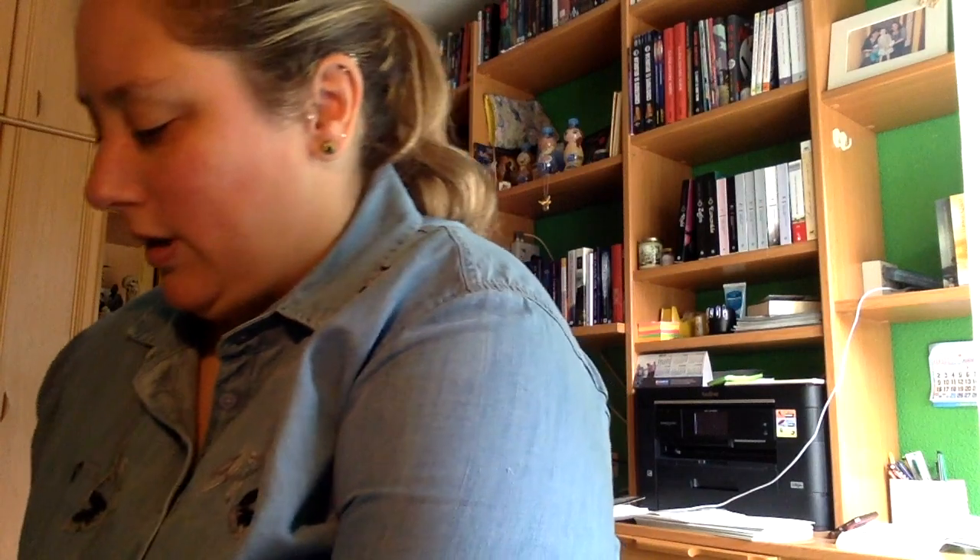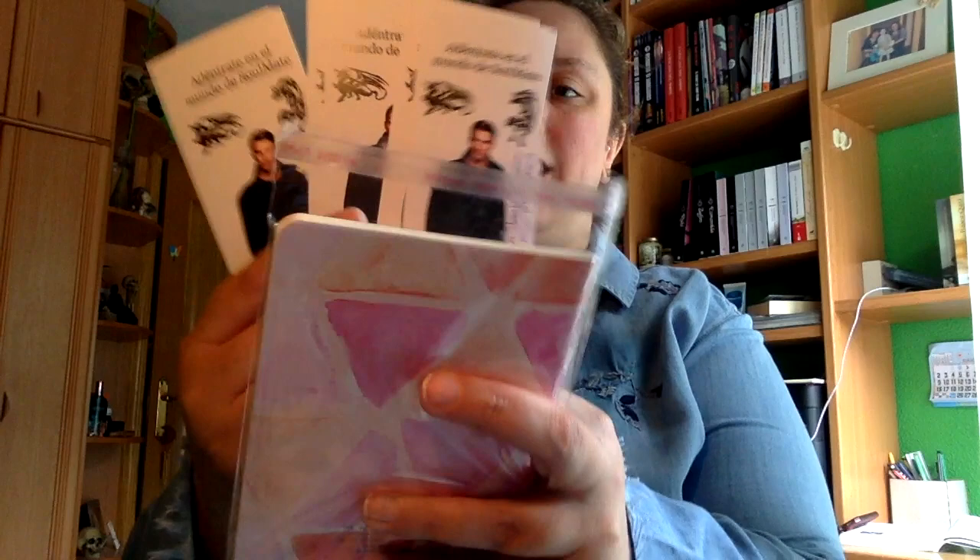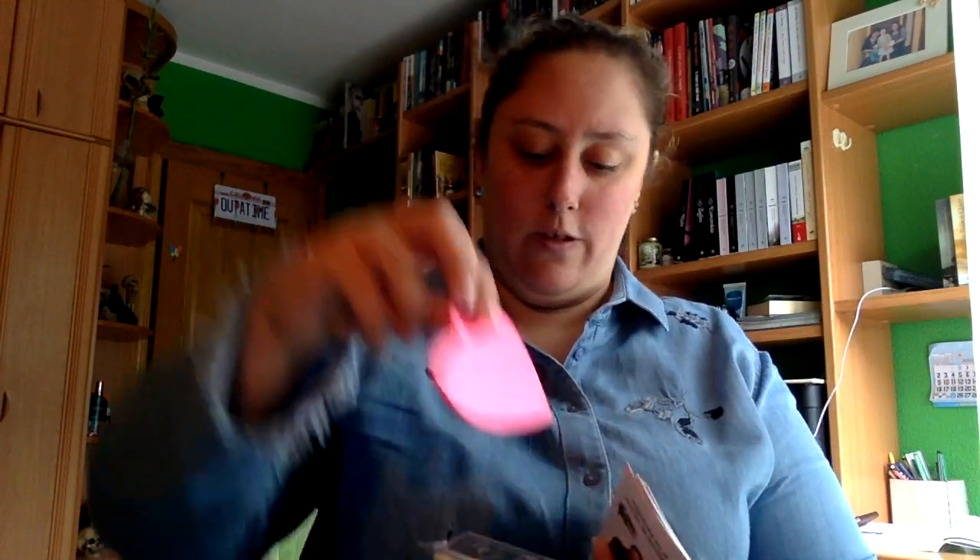Que somos varias en el booktour. Y luego está el otro paquetito, que viene un marcapáginas, que de estos sí sé que es uno para cada uno, posits de corazón, dos bolis.